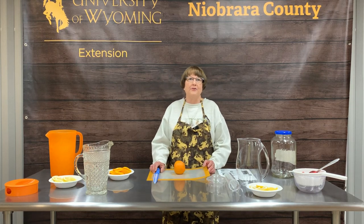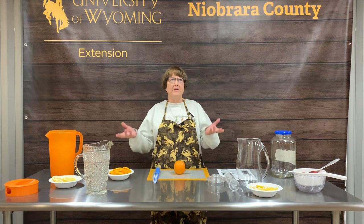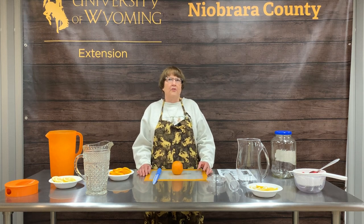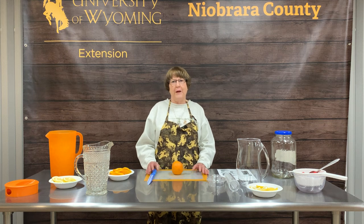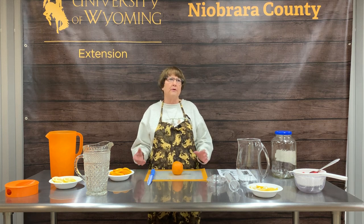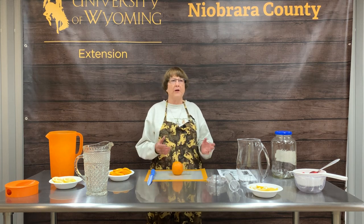Good afternoon everybody. When we planned this Facebook Live, we thought May 11th it's going to be nice and warm weather and summer will soon be on its way. But as we look out at the weather today, it is rainy, it's in the 30s, and it's about ready to snow. So it doesn't look much like summer, but we do have true hopes that summer will soon be here just around the corner.